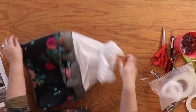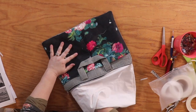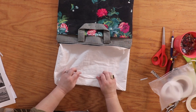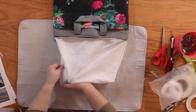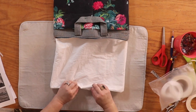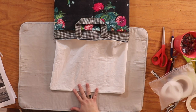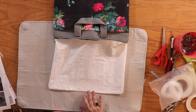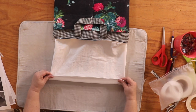There it is — keep pulling! Here we are. Reach in and push out those corners. Then take the opening and fold it in just like we did with the pockets — it's going to naturally want to fold in because everything else is folded in. Press it down. You can close the opening by hand using a ladder stitch or whip stitch, or if you hate sewing by hand, go to your sewing machine and topstitch across the opening.